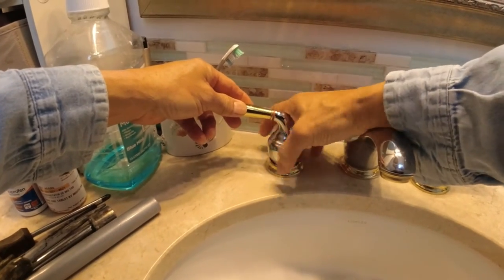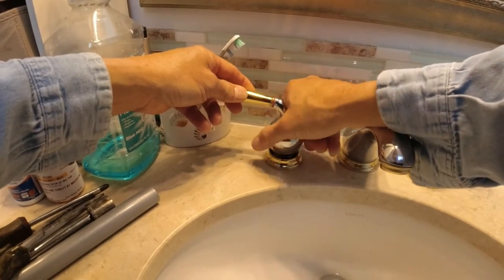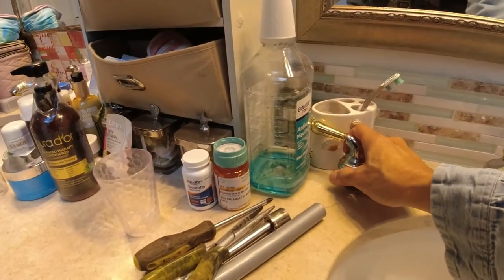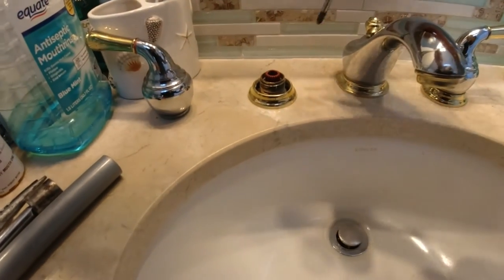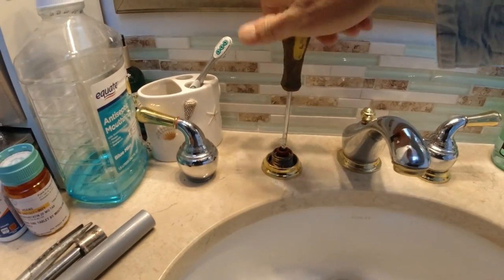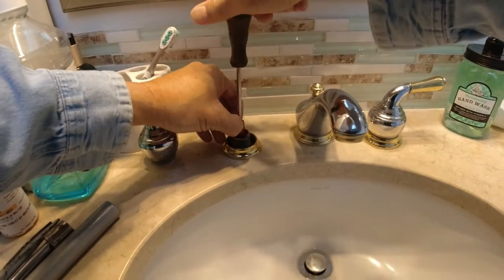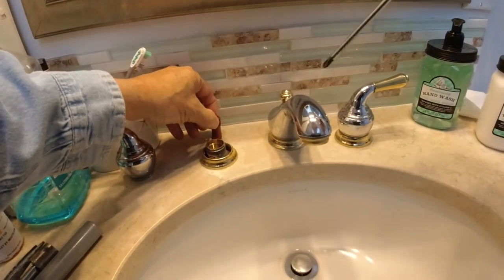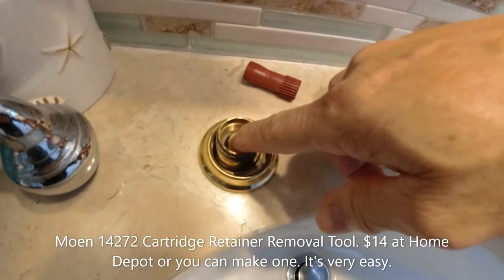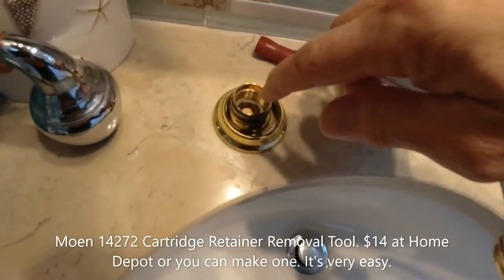Unscrew it right here. Take it out and leave it right there. Now you use the Phillips screwdriver right here to take this out. You will see there's the cartridge right there, and there's the cartridge retainer right here — it's just like a screw in right here.